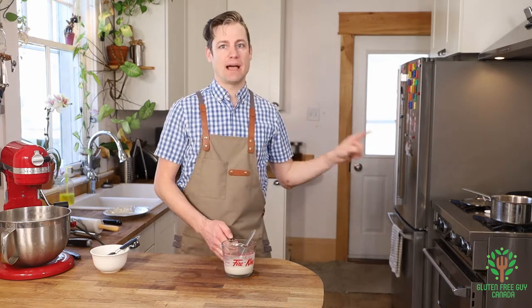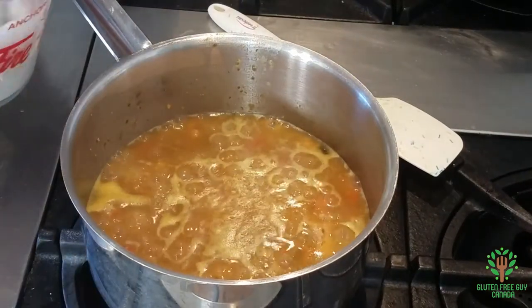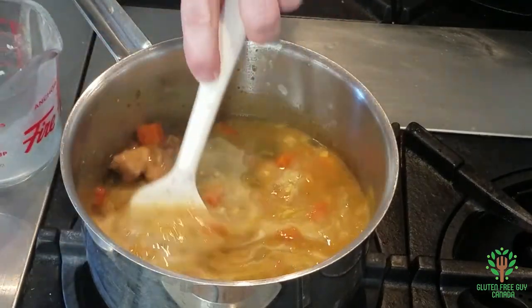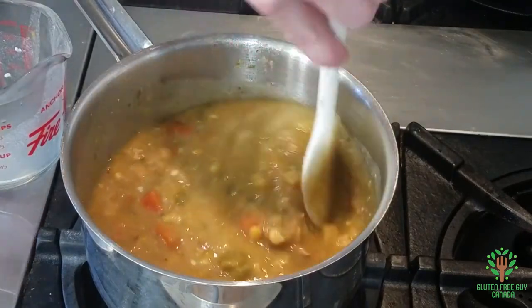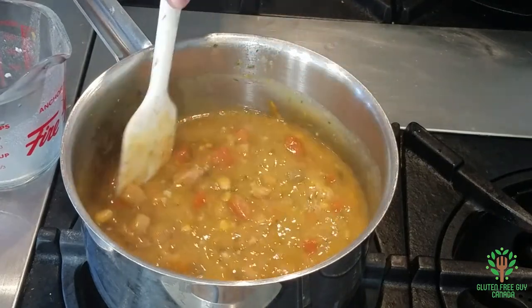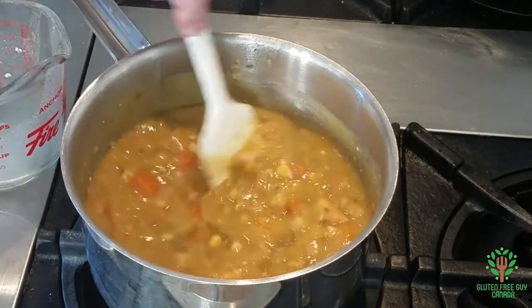This flour and water slurry is in addition to the flour in the original recipe, because you want it a little bit thicker when making a chicken pot pie — otherwise it gets really wet. I'm using about a quarter cup of flour with about four cups of stew. You can see it's so much thicker already, and that's exactly the consistency we want. I'll leave that on low for a minute while we get the pastry going.